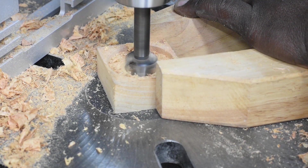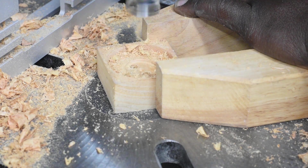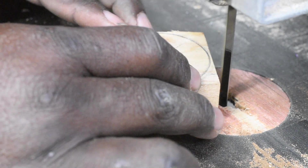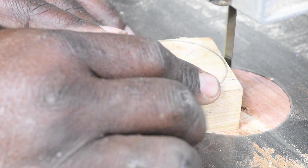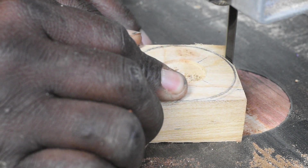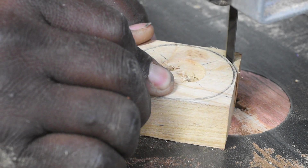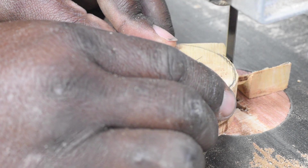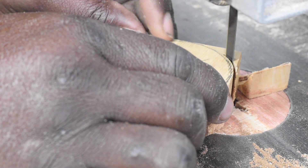At this point the base has been prepared and you can stop here with the shaping. However, if you want a nicer looking base you can cut the corners off your block, making the base round, and you can even take it to the lathe and get creative with the shape of the base. Then sand and finish as you see fit.